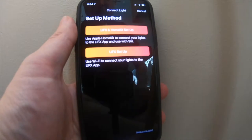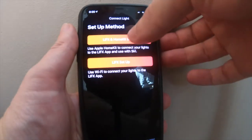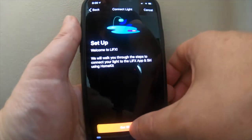From this screen, it depends on how you want to configure your actual light. Because we're going to be doing this with HomeKit, we're going to select the top option. You've got a basic setup and it will walk you through the steps — hit 'Get Started'.